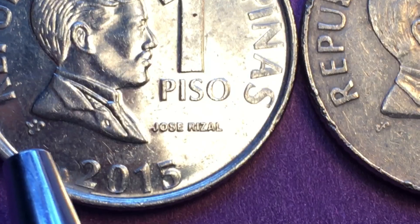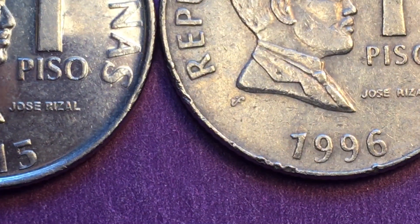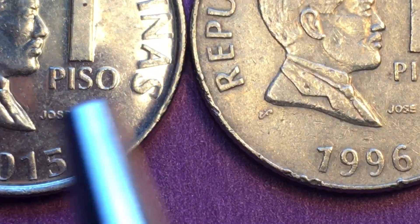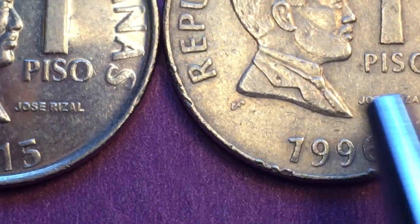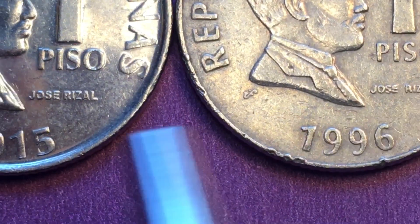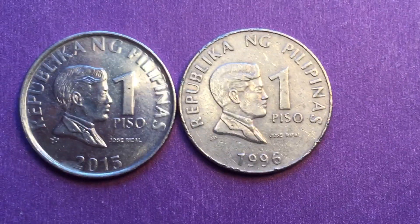Another thing that looks quite different is that the Jose Rizal portrait appears a little bit bigger on the 1996 coin. In other words, the typeface on the 2015 is a little smaller, but other than that these coins look very, very similar.